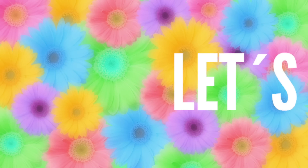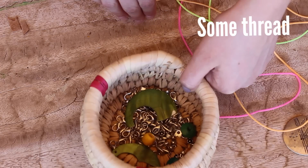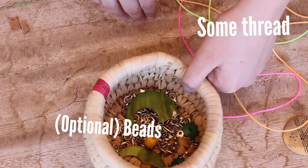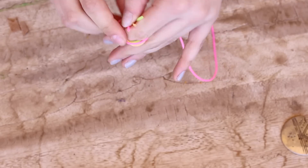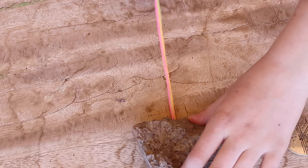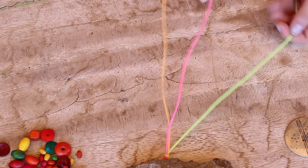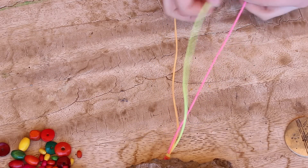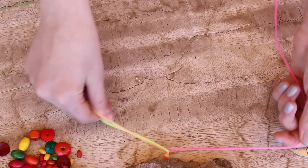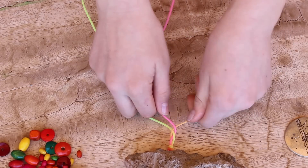Now on to one of my favorite bracelets in this video — the braided bracelet. What you're going to need is some thread. You can use three different colors or three pieces of the same color, and if you want to, you can decorate with some beads. First, make a knot and then put the thread under a heavy object — I chose a stone. Then just braid it normally. If you don't know how to braid, watch this slowly.